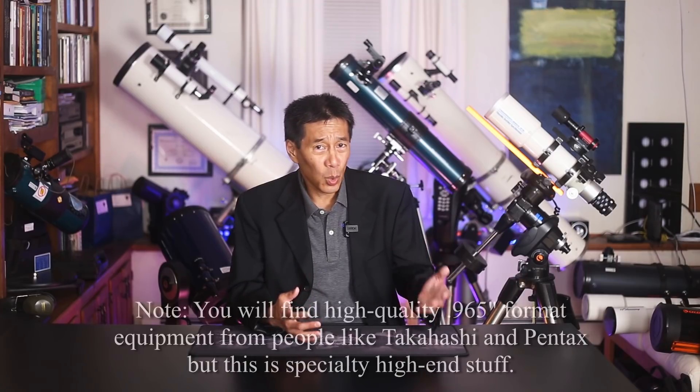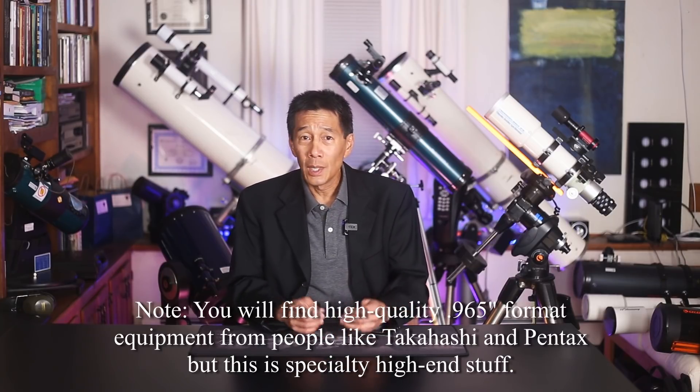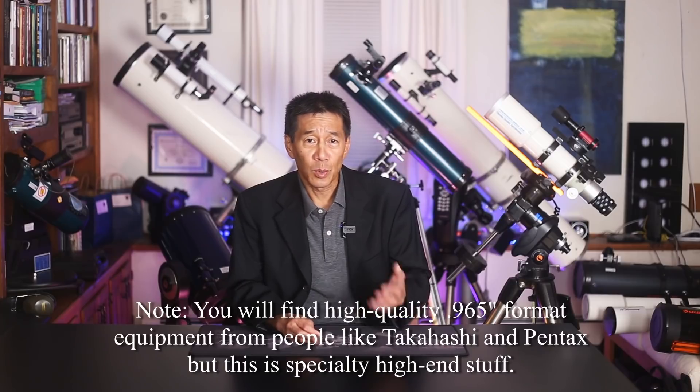Another example of a Celestron telescope not to buy: inexpensive scopes with .965-inch eyepieces or visual backs. This is a standard recommendation for all brands, not just Celestron. My perception of how many there were may have been skewed by the number of cheap telescopes people have brought to me over the years. Many had the 'first scope' moniker. You do see them pop up on Craigslist and in thrift shops.